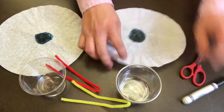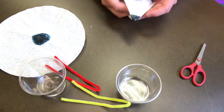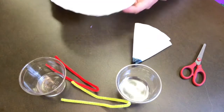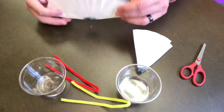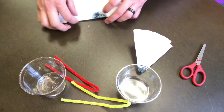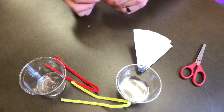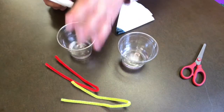Once you have your dots or circles drawn onto your coffee filter, you'll need to fold your coffee filter up, just like I'm doing here in the video, into a sort of triangular shape. Once you have both of them folded, you'll dip them into the water and let them sit for a few minutes.